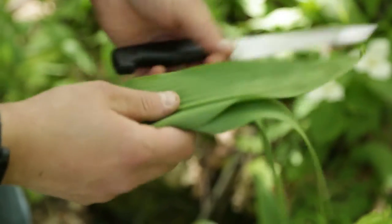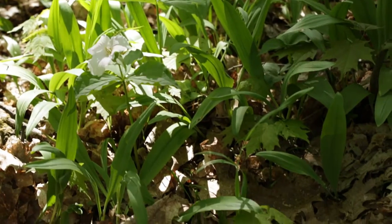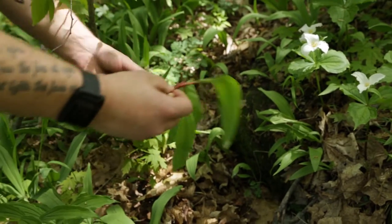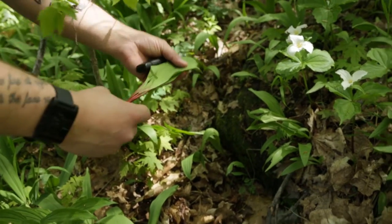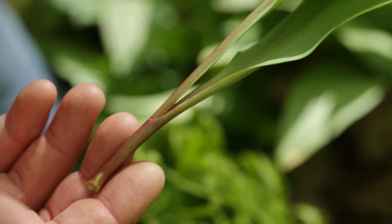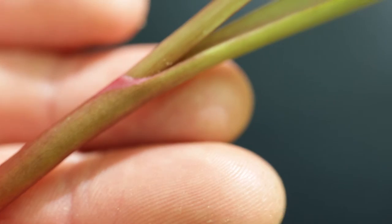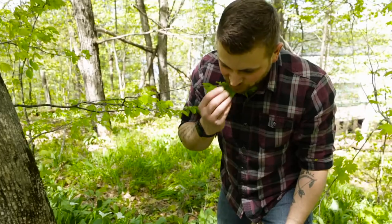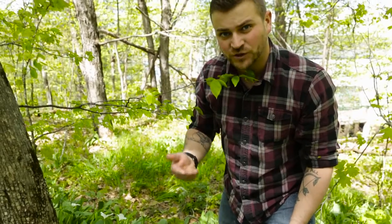I don't pull the bulb out because if you pull the bulb out it won't grow back. Leave the bulb and it has an opportunity to grow back the next year. I also look for a darker red color on the stem where it starts to go into the leaf. This leek is probably three or four years old, and you can eat them raw like this — it's very sweet.